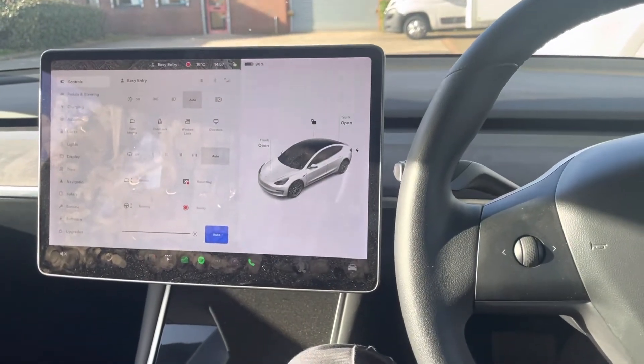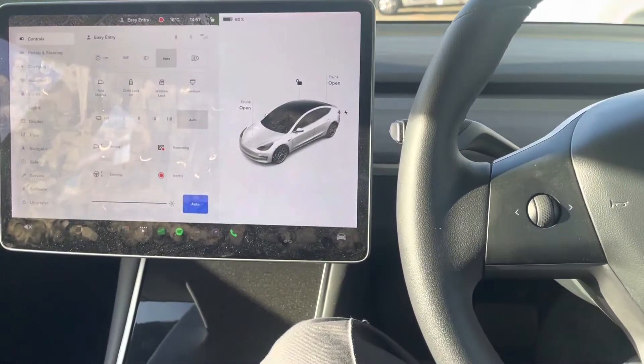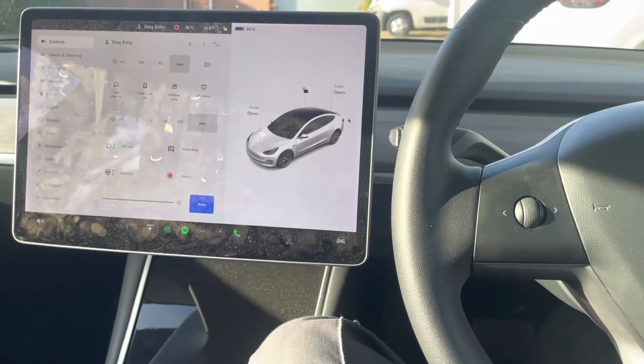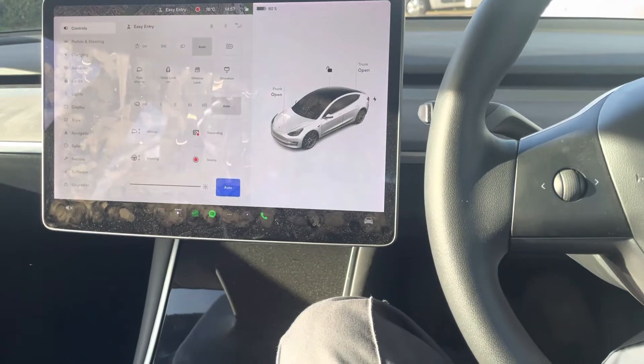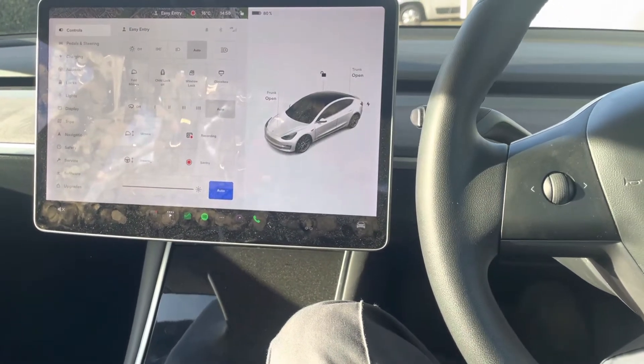Hi guys, in this short video I'm gonna show you how to do the HVAC test and battery cooling performance test using the service menu on a Tesla Model 3.